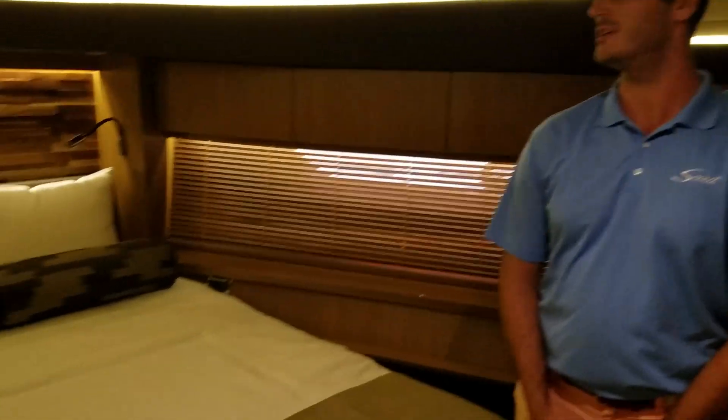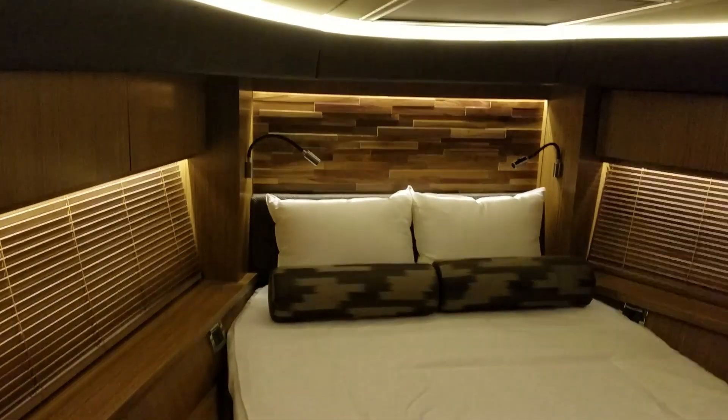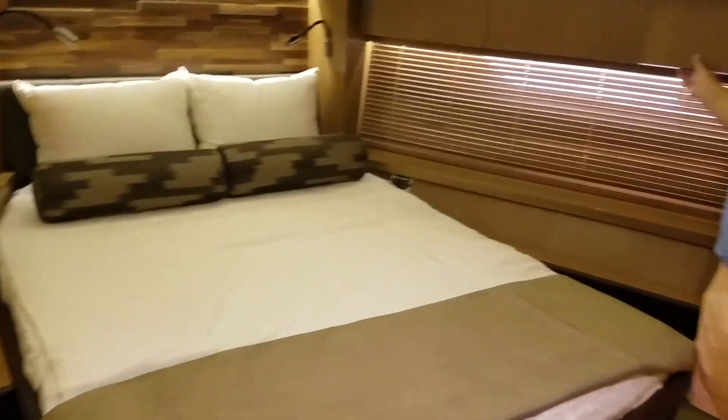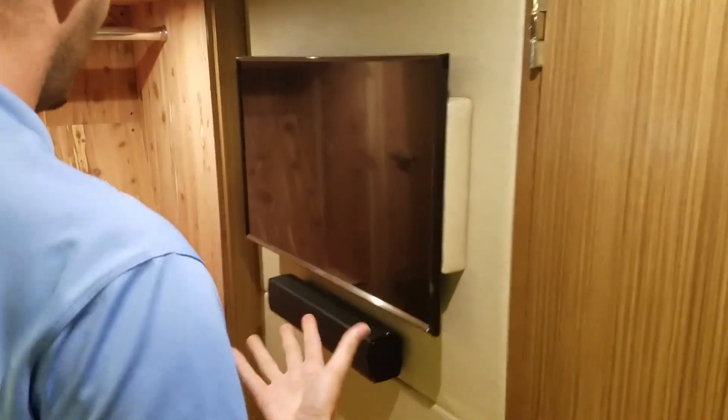In the VIP stateroom, you'll notice that the bulkhead texture from the master is also on the forward bulkhead here, so they give equal attention to both staterooms. There's overhead storage in all of these panels, a closet right behind, and we also equipped it with a Samsung TV and Bose soundbar. While a little smaller, all the amenities from the master are here, just scaled down for the VIP.